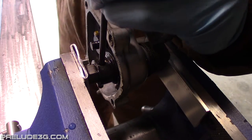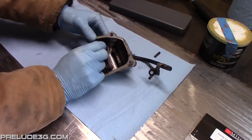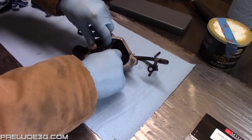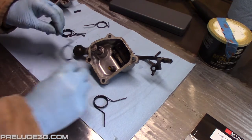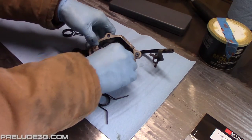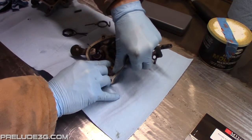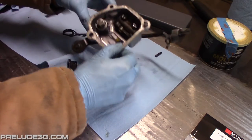Now use your punch to knock out this roll pin, then slide the select arm off. From here out I'm going to refer to this spring as spring A. This will be spring B, pulled off as well. Take your Mtech springs and install spring B like this, then install spring A like this.